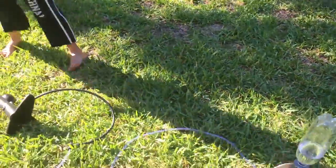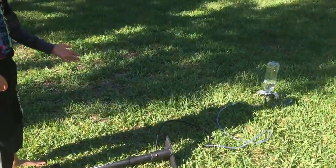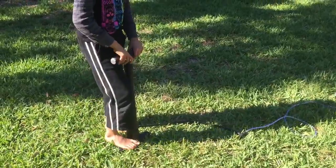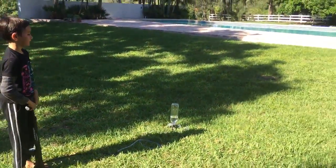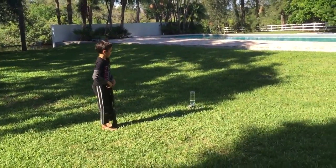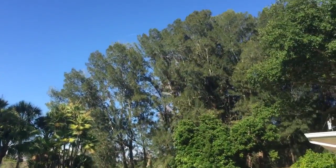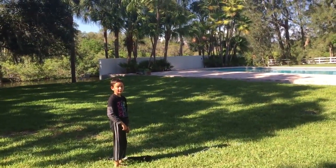So then I got that to do. You tip it like that — you have it upside down — then take this pump and pump as hard as you can until it goes up into the sky. So now I'm going to make it fly in the air. That's how you make your own water rocket. Thank you.